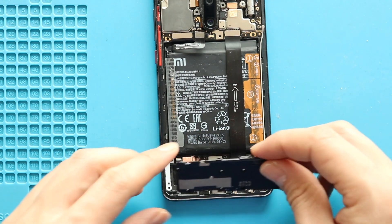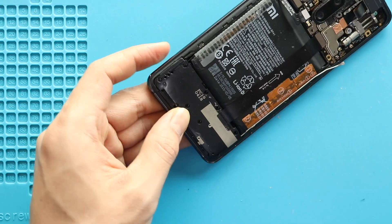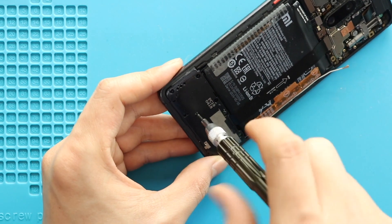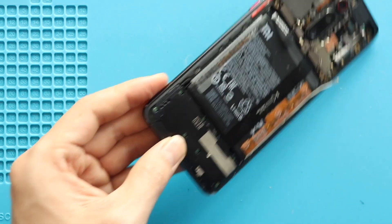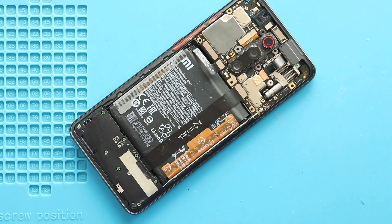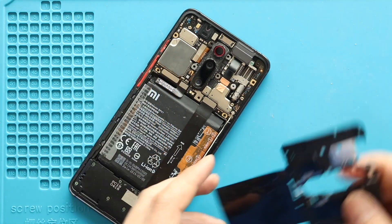Next, place and secure the speaker cover by adding eight screws. Next, secure the main flex, the antenna head, and battery connector into both ends. Next, secure the board frame by adding 12 screws.